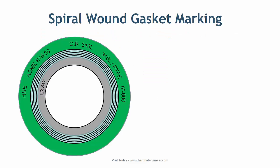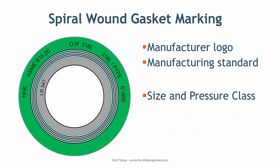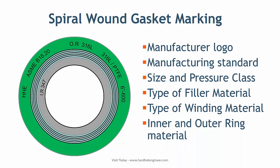The next topic is spiral wound gasket marking. Knowing the marking of a spiral wound gasket is very important to select the proper gasket. Each gasket shall be marked with the manufacturer logo, manufacturing standard, size and pressure class, type of filler material, type of winding material, and inner and outer ring material. A sample marking can be seen in the image.